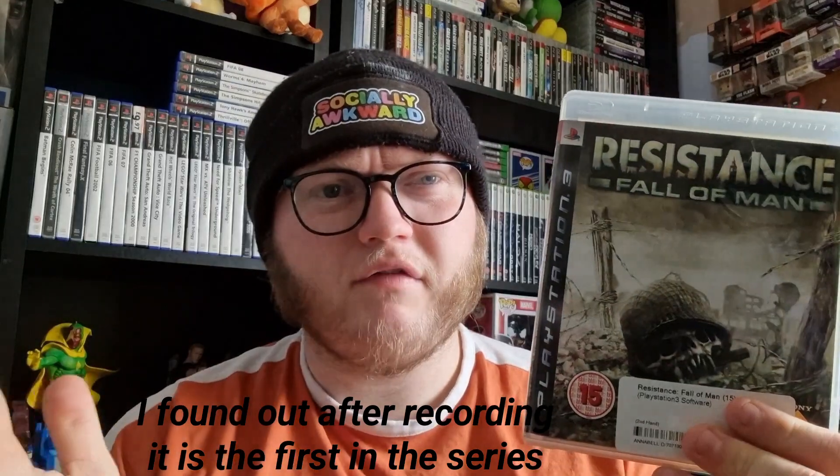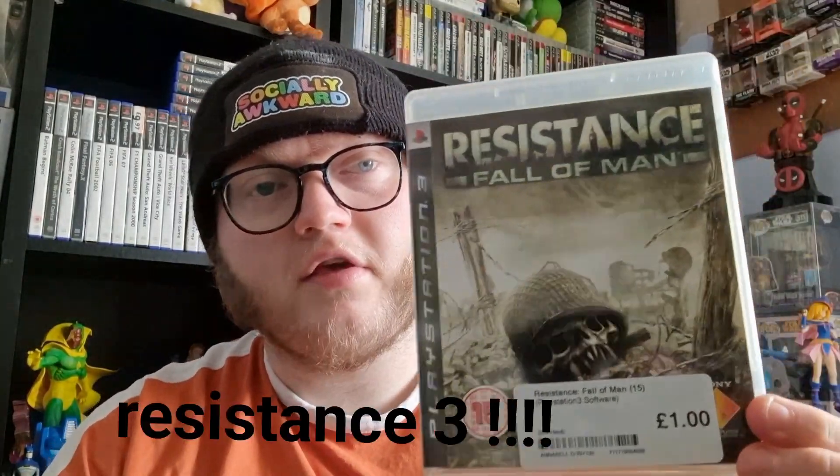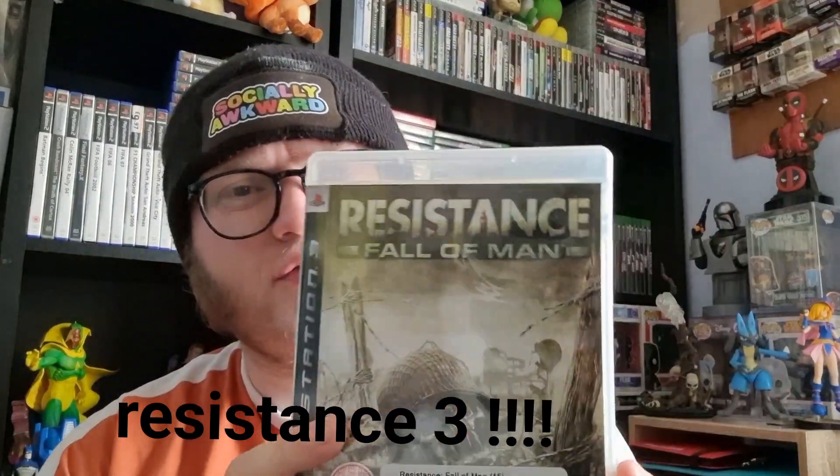The third game I picked up from CEX is Resistance Fall of Man and it only cost me a pound. I'm not sure if this is the latest one in the series. I had to pick between this or another Resistance title — Resistance Fall was £4 funny enough, so I went with this one. I do like a good cover art and it intrigues me so I'll buy it. There's the old binder on this one as well.